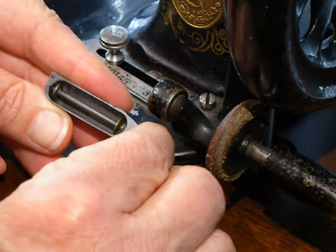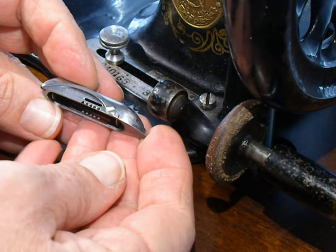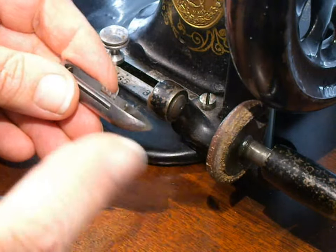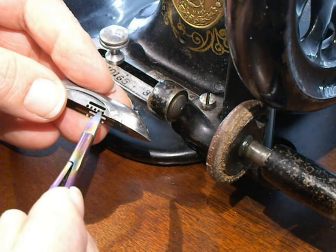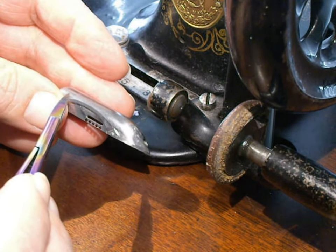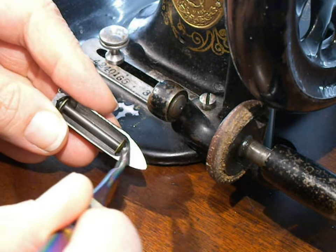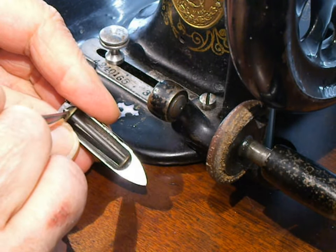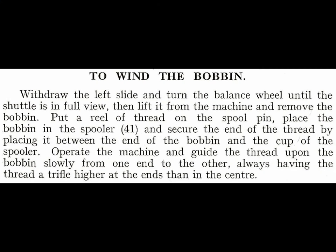Now the bobbin and the shuttle on these older machines is quite different than what you find today. This is a long bobbin — called a long bobbin for obvious reasons — with a big spindle. This little shuttle is called the boat shuttle because it kind of looks like a boat, and that's what a lot of these old transverse shuttle machines had. They all had their own designs and ways of handling the tension coming off that bobbin. I'm going to show you how to wind the bobbin. It has at the end a little spring-loaded cup that holds that bobbin in tight, and you can just push on that to get the bobbin out.